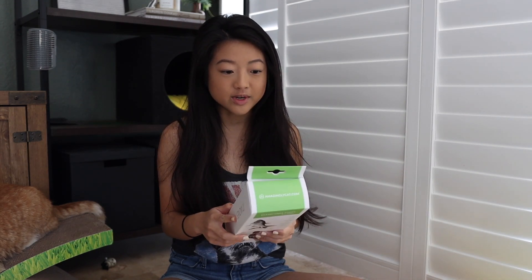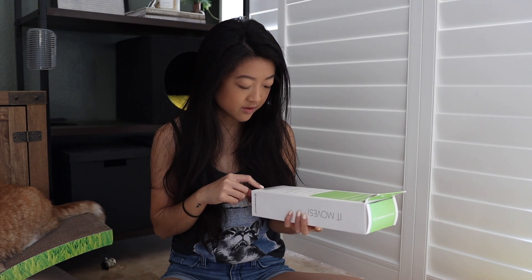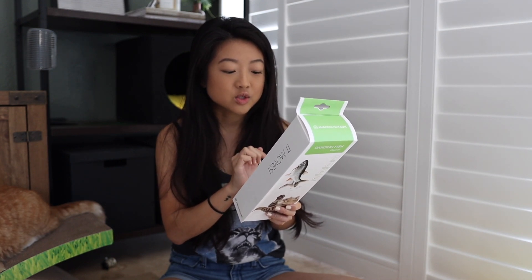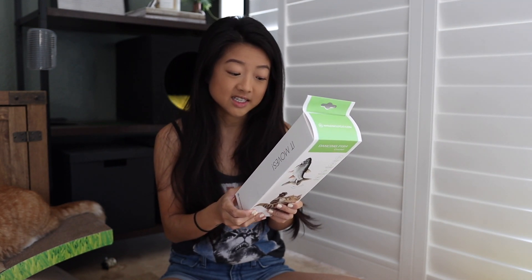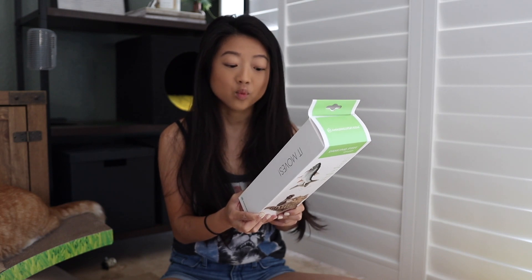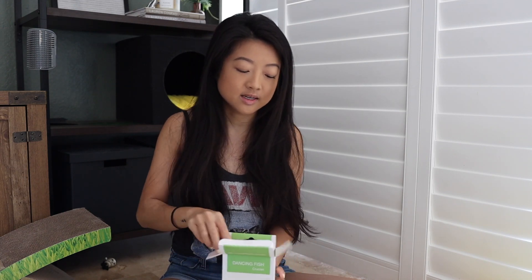Let me read you some of their stuff on the back here. This toy basically has amazing lifelike movements to amuse your cats, funny tail swing catches cat's hunting instinct, easy to replace catnip pouches, touch to activate and auto sleep function, and one charge provides 150 dancing cycles. So I haven't opened it yet and I'm thinking I might need to charge it.